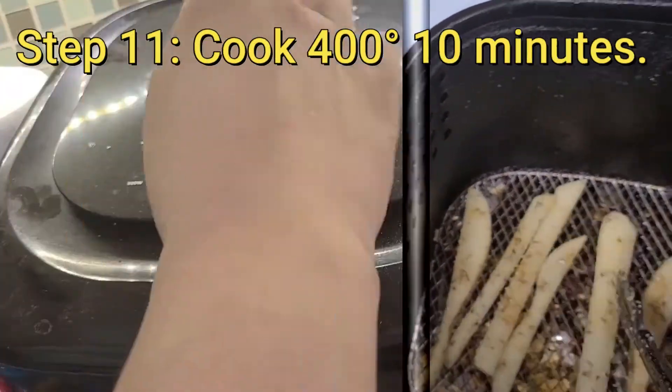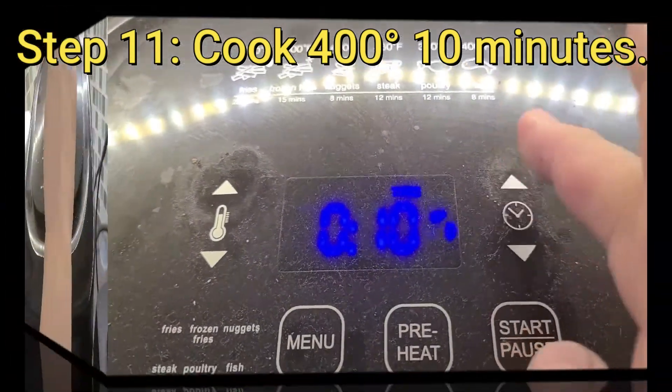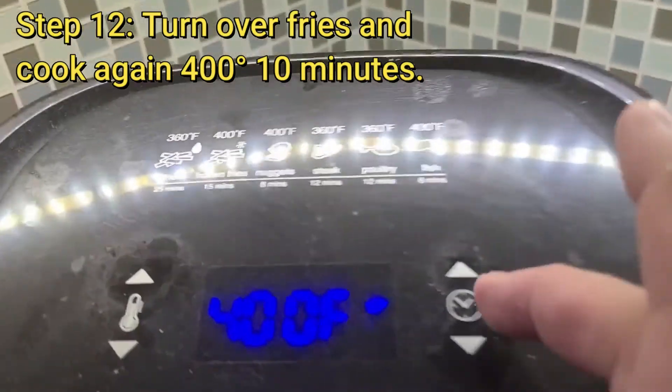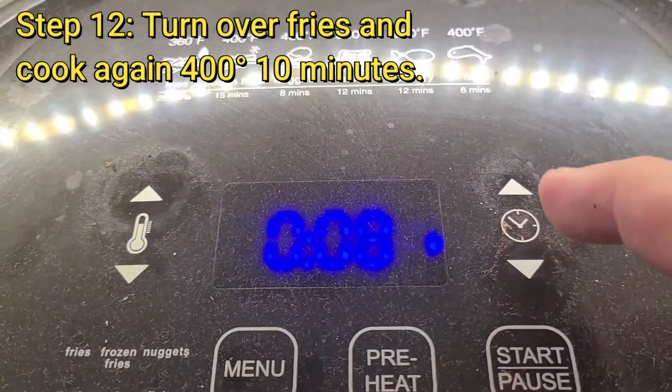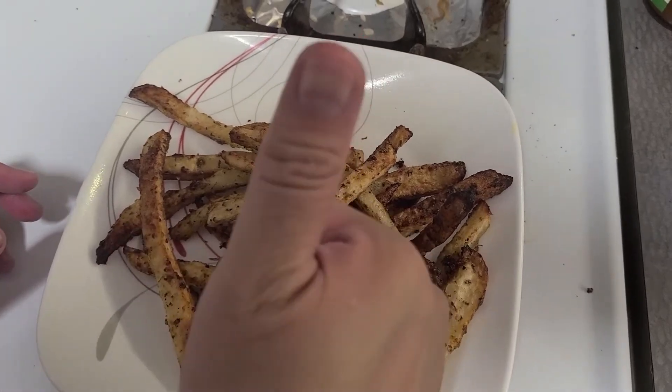Cook at 400 degrees for 10 minutes, turn them over, and cook them again for another 10 minutes at 400 degrees. Mmm, so good!